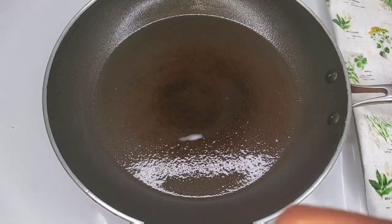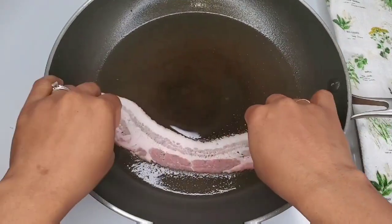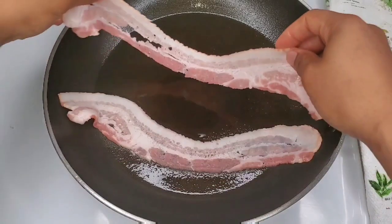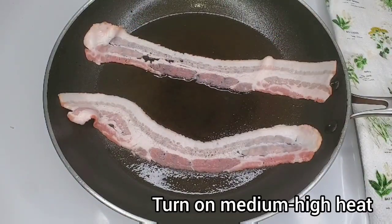We are looking at the difference between baking the bacon and frying it. Starting with the more popular way, just frying it in a pan. I am starting with a cold pan, so we're going to lay the bacon in a cold pan and then get it up to medium high heat.